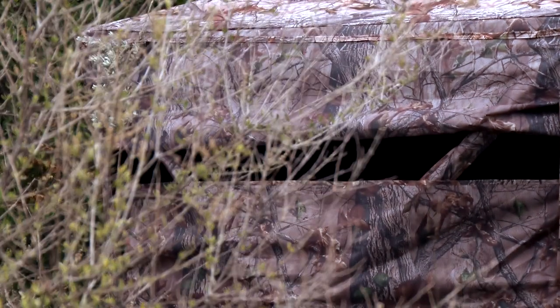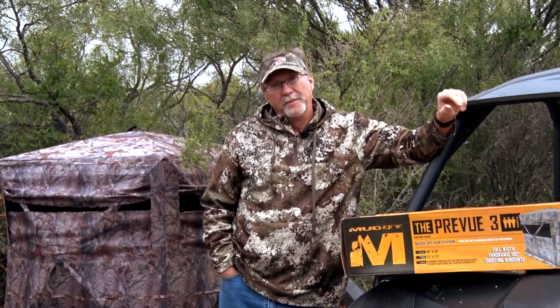Muddy Outdoors has a ground blind that you have to see to believe. There are a lot of different pop-up blinds on the market, and each of them have a different reason, time, and use for each one of them.